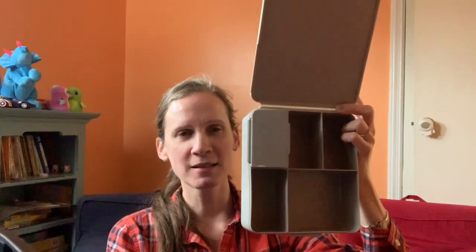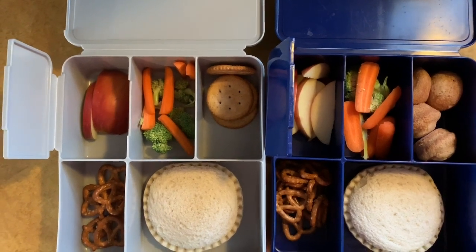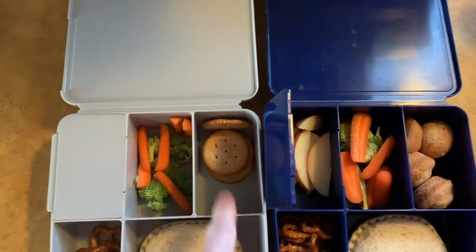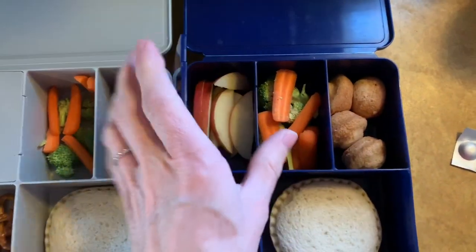All in all, I do like this box. My boys haven't had an issue with it. Here's how I have it packed. I put some apples in the slot here that closes. It's carrots and broccoli. He has some crackers, an uncrustable, and some pretzels. And he has basically the same, except he has some mini muffins here.